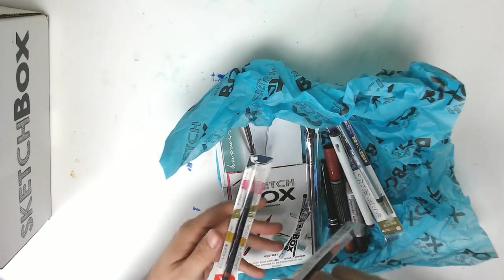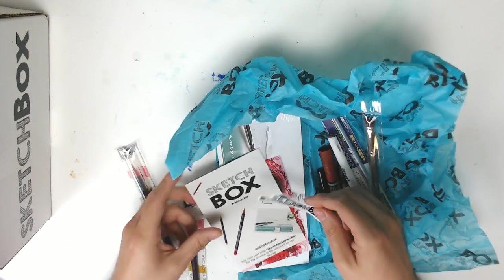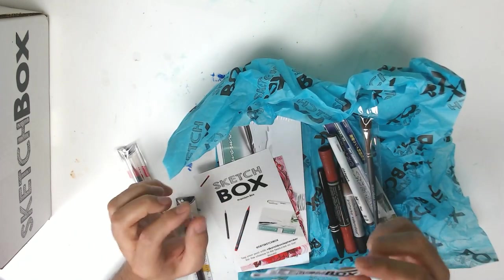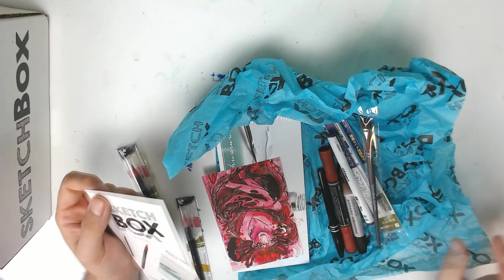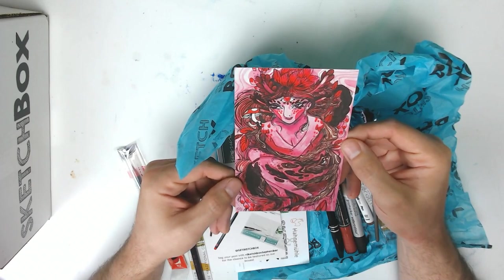So anytime I see pens in Japanese, I'm like, they're gonna be good. Oh my god, this is nice. And that's the same — well, very similar to the last sticker we had. That's fine, I like it. Oh, that piece is sick. That is sick as can be. Look at that.